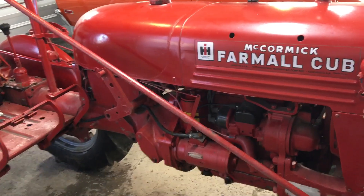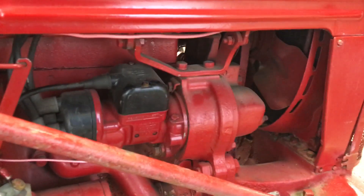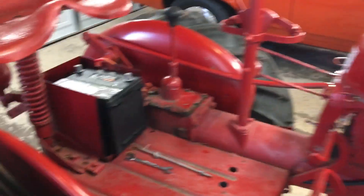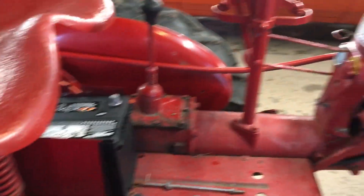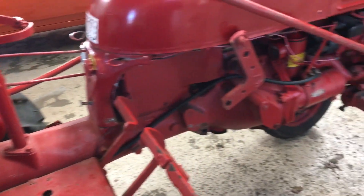Engine runs good, smokes just a little bit when you start it but after a little while it clears up and runs good — could have a little wear in it. It's got a generator, it's a six-volt system. The previous owner had a 12-volt battery on it, so I've got to get some new cables because the ground cable is too small.